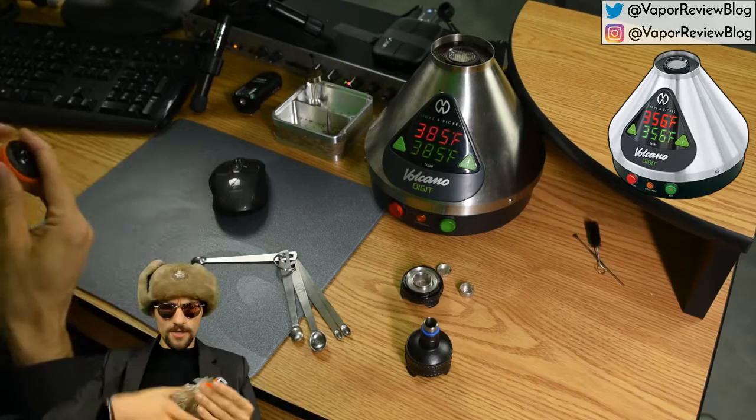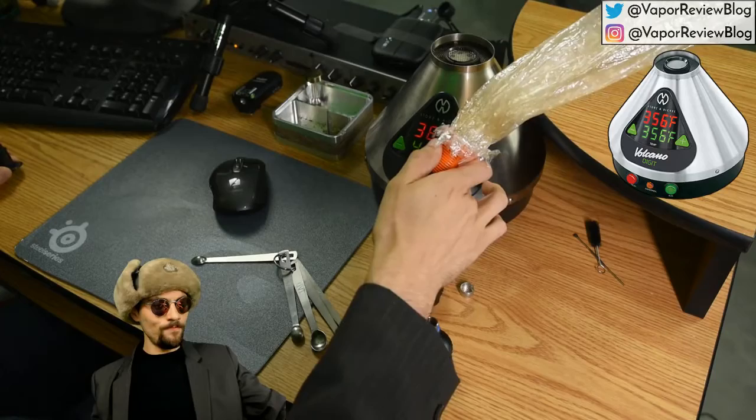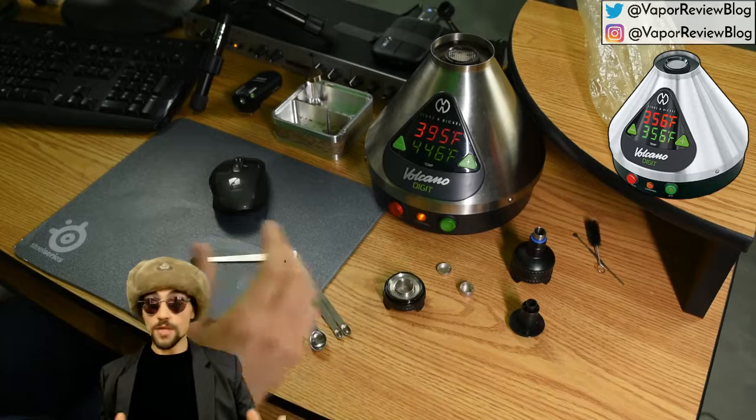I'm going to empty this bag, turn the Volcano up to 446 and get another hit going. Then we'll switch over to the reduced chamber so you can see what one bag looks like and feels like with that smaller chamber.